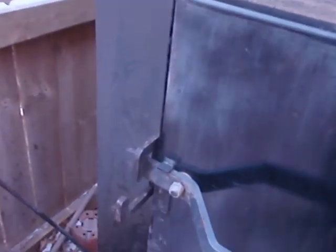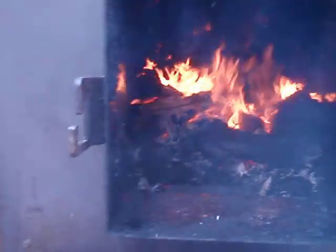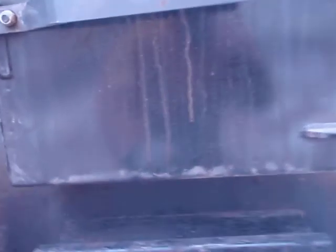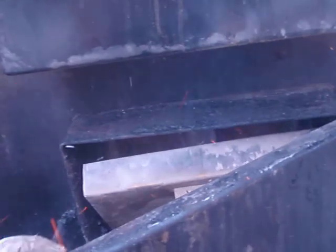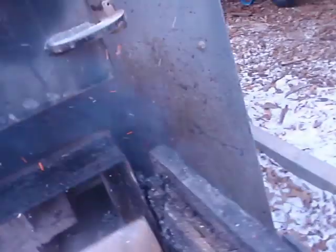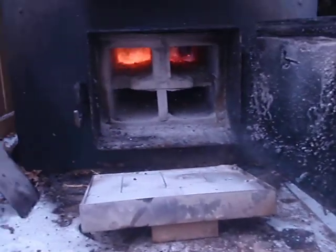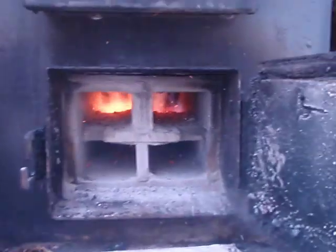I'll open up the firebox here — looks good. And then I'll open up the bottom here so we'll be able to see the gasification chamber. You can really hear it. It's unbelievably hot down there. Anyway, there's the gasification process.